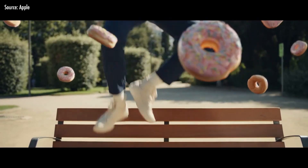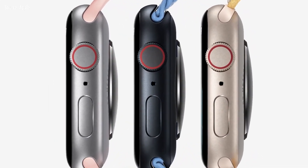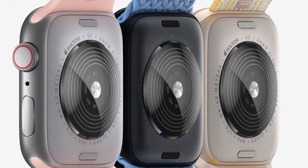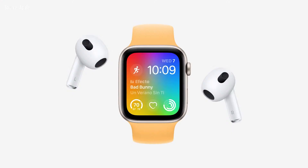You can also look at the Apple Watch SE 2. The SE 2 includes new sensors as well.